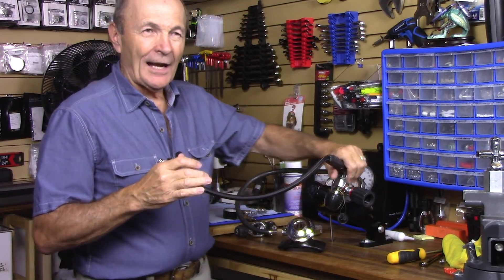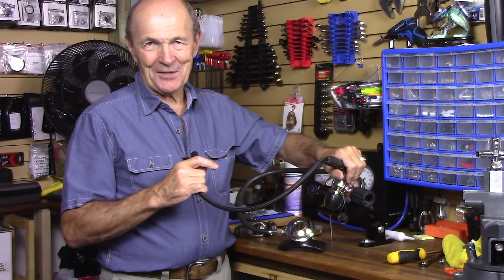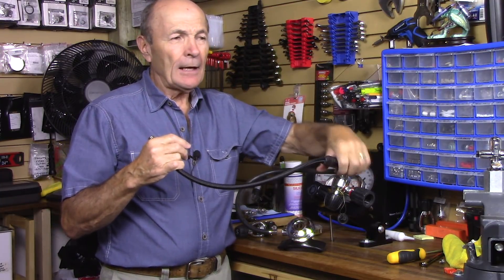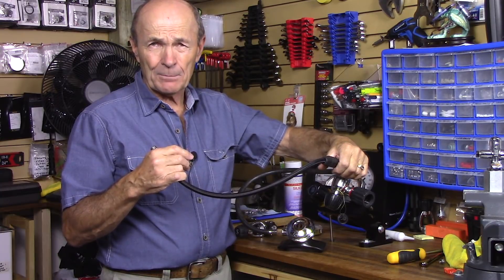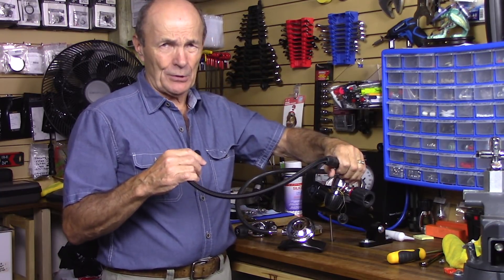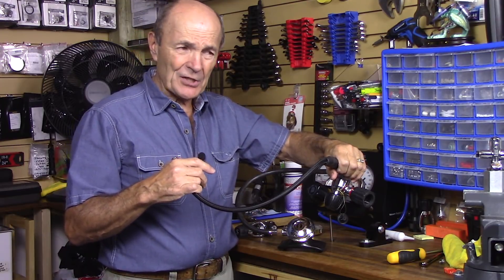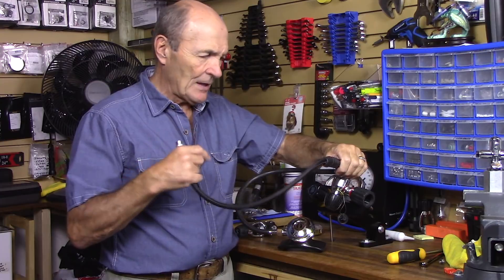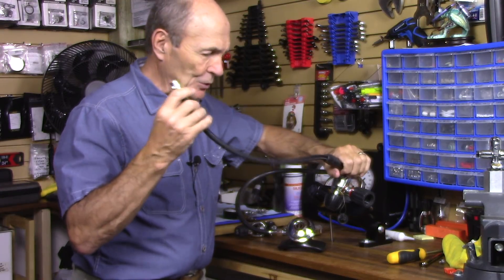Now I need to show you how to adjust the intermediate pressure, because intermediate pressure can be adjusted and needs to be adjusted when a regulator is completely rebuilt — all new parts, put it all back together — and then it needs to be set so the proper intermediate pressure is being fed to the second stage. There are a couple of different ways to do that, related to different regulators.